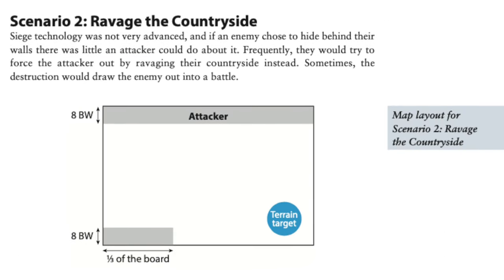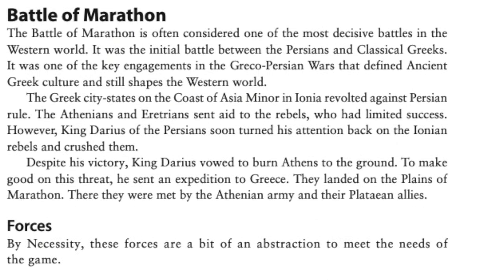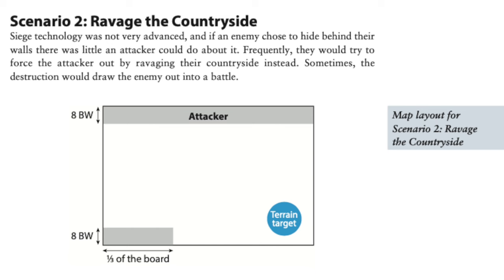Bonus round: nobody could think of a standout bonus feature, which is not a good sign. The only thing worth noting is that in the back of the rulebook there are scenarios. Unfortunately, those scenarios highlight the problem with the game — it has generic small-scale scenarios like 'protect the sheep,' and then jumps to the Battle of Marathon. It's very Jekyll and Hyde in that way, pointing to the fundamental tension in the rules about what scale and scope the game is meant for.